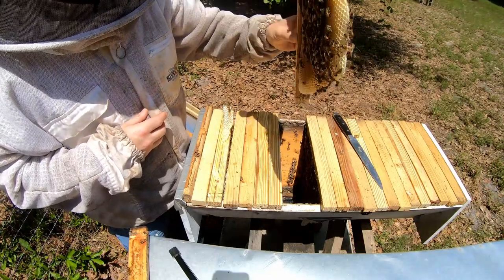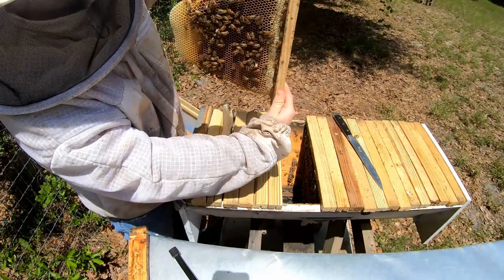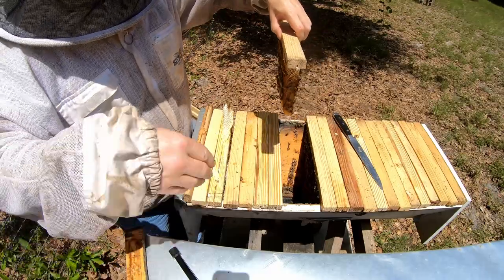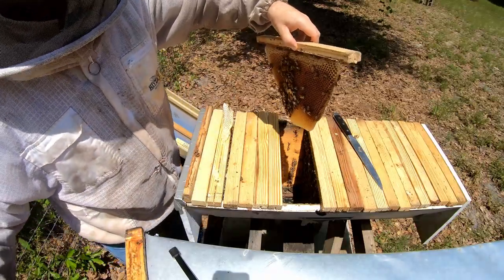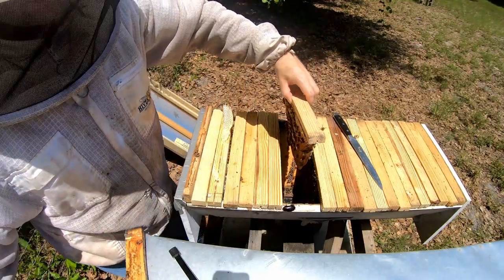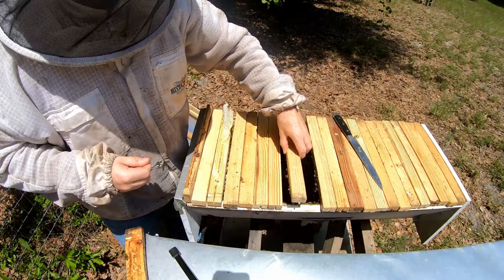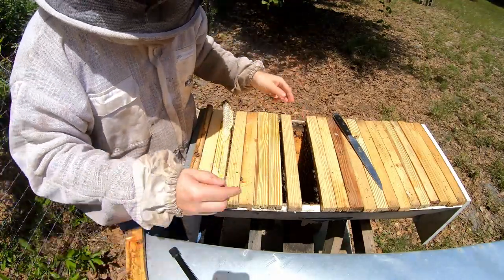With top bar combs, you can hold them up and down or tilt them to either side — however, what you can never do is rotate the comb so it's horizontal, because once you do that, there's no support. There's no foundation, so it will break. That's when you'd be using rescue bars to push the broken comb right back on. If there's nectar or honey on that comb, it's not going to stick because honey is so heavy it will break the wax and fall through.